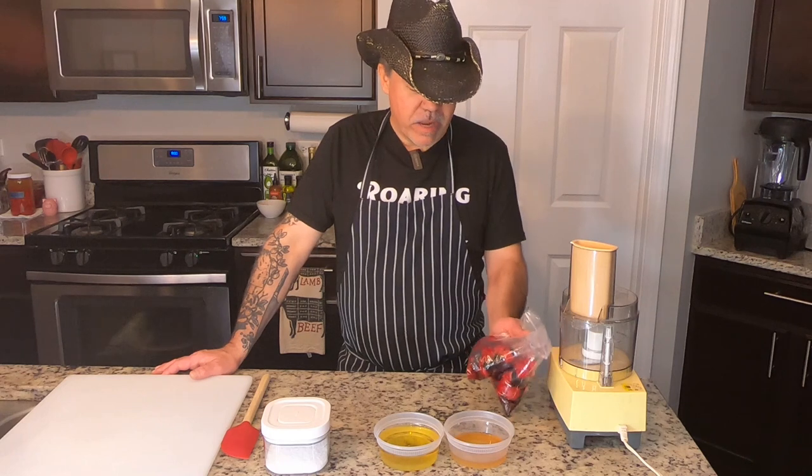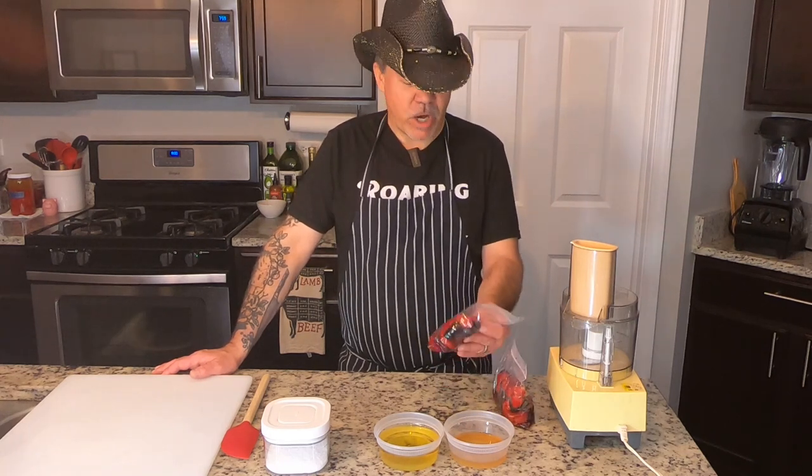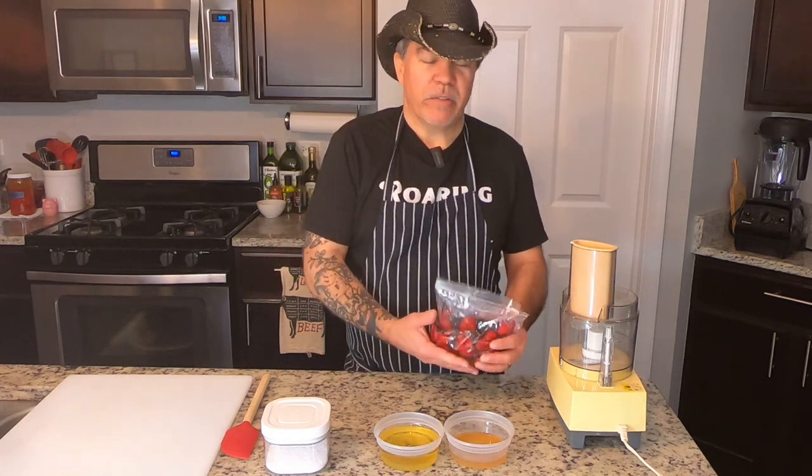The most important part is making something so that you can preserve it. You don't have to throw it in the garbage. You don't want to waste good berries.